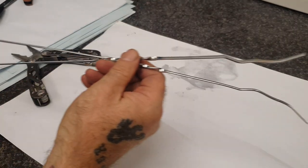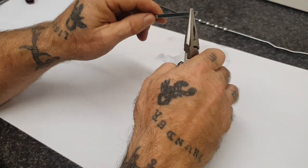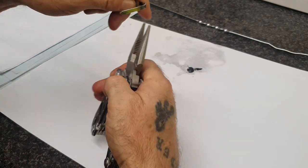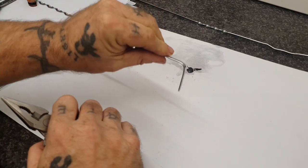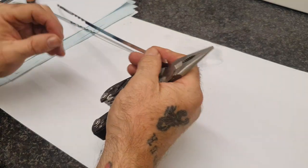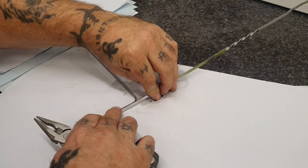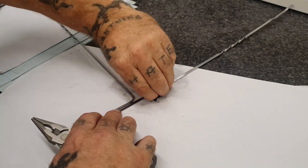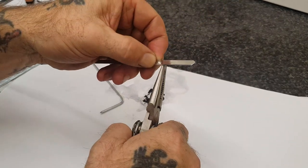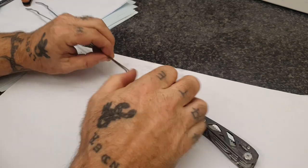So I've straightened the skewers out. Let's move on to the next stage. What you want to do is come in about an inch and make a bend — just about an inch in. You want to be pretty accurate. We're not using a measuring tape here — it's just an easy project you can do in the field. So come in an inch and bend at a right angle, like so.